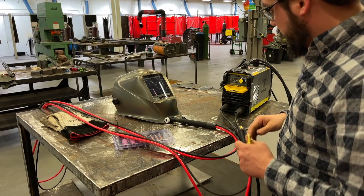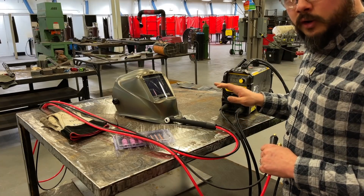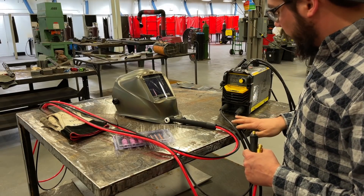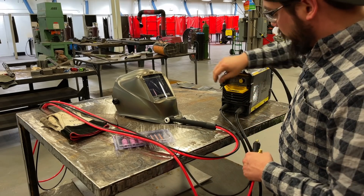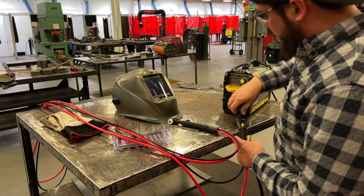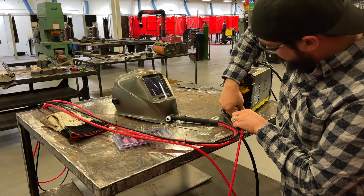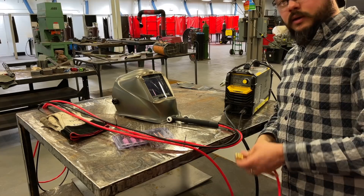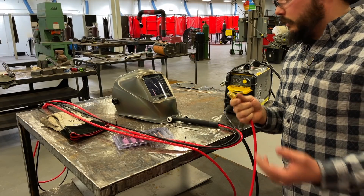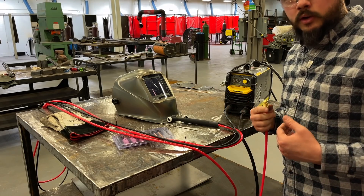On a traditional stick welding setup, most of the time we have our stick welding lead on the positive side — DC electrode positive — and our work clamp on the negative side. When TIG welding, that's actually reversed. So we get rid of our stinger entirely, transfer our work clamp to the positive side, and put our new TIG torch into the negative side. We then install our gas line into our gas supply — for TIG welding we're going to use 100% argon — and thread it into our flow meter.